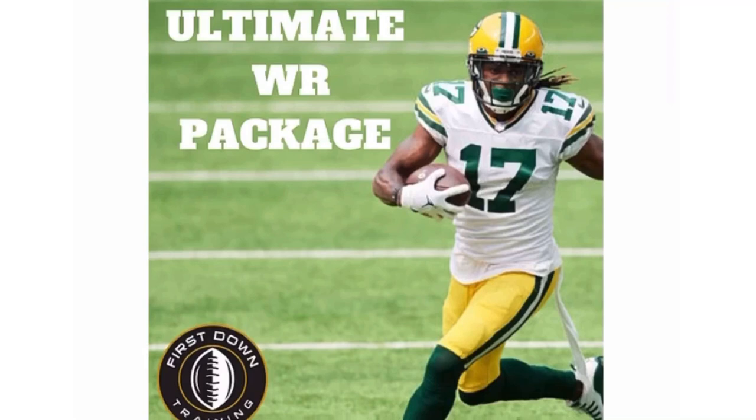Alright guys, I really want to thank you for watching. If you have any questions at all please leave them in the comments and I'll get back to you as soon as possible. Also, if you want the ten-dollar-off ultimate wide receiver training package — 28 days of wide receiver gym workouts bundled with our receiver technique manual — check out the very first link in the description. Hope to get you guys on that soon. I'll see you guys next time.